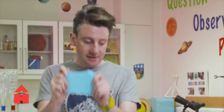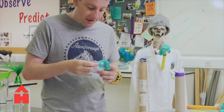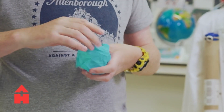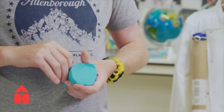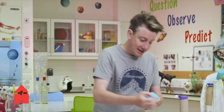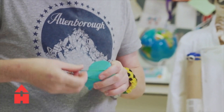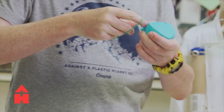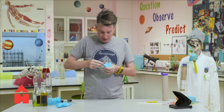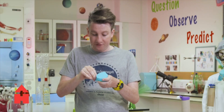Now we have a sheet. We're going to drape it over the top of what you've cut out, making sure it's big enough to go over the edges. Flatten it out - you want it to be nice and taut, which means kind of tight around it. Then get an elastic band and put it over on top. You want the elastic band to be higher up than the hole you made with the hole punch.